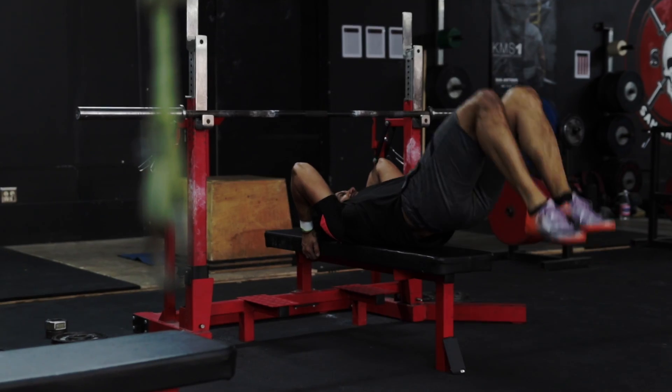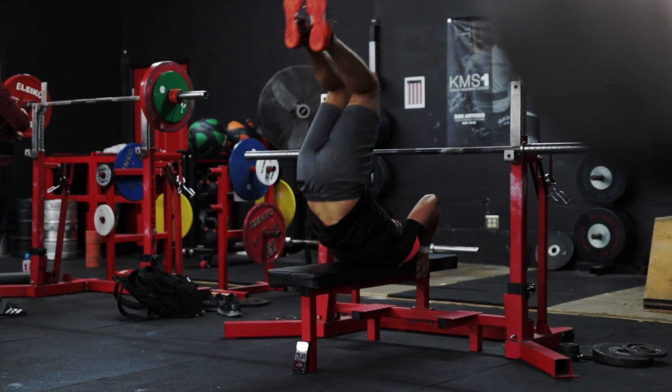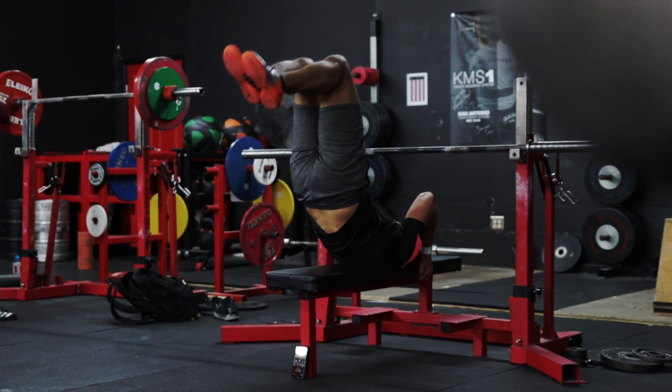Then lift your legs and torso back to the upright position to complete your rep. Repeat the movement for your desired number of reps.